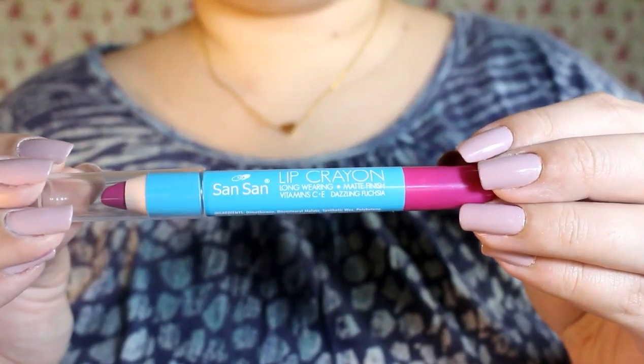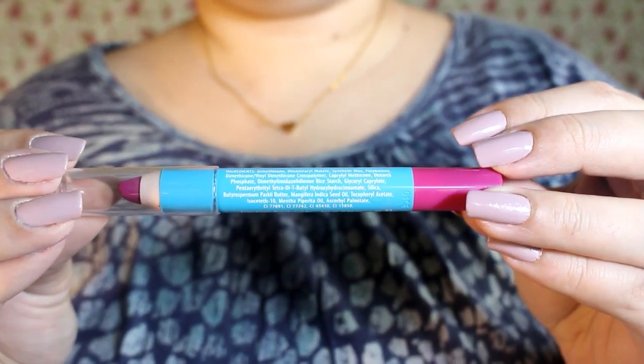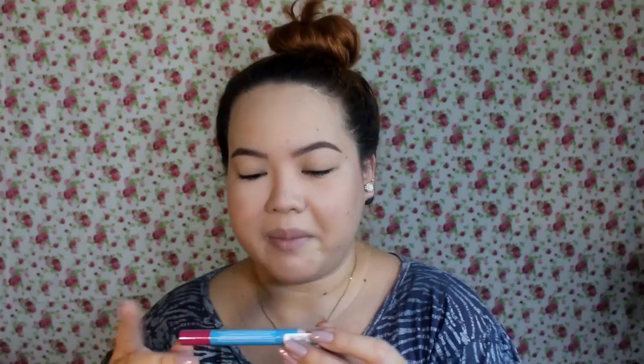I'm more excited to try this out on my face. So it's just called the Sansan Lip Crayon. It claims to be long wearing with a matte finish, and it has vitamin C and E. It is in the shade Dazzling Fuchsia. It says it's made in Germany — that's a first, because usually Sansan is made in China.